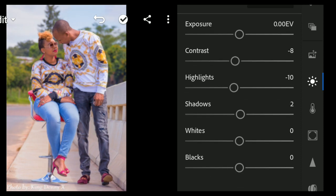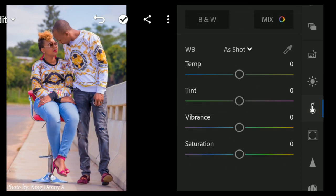There are no shadows here so I won't touch the shadows. For whites, bring them down to minus 12. Then come to the blacks and bring them down to minus 16. From here, shift over to the Color panel.